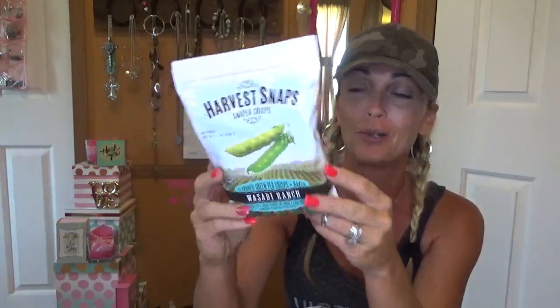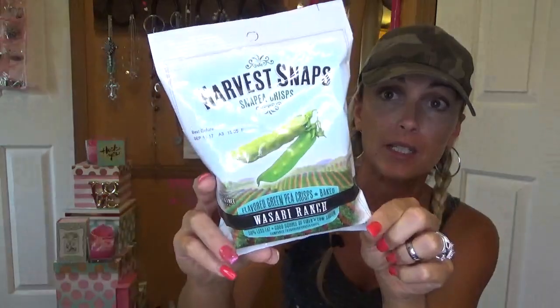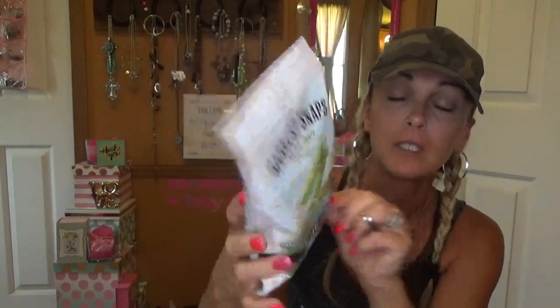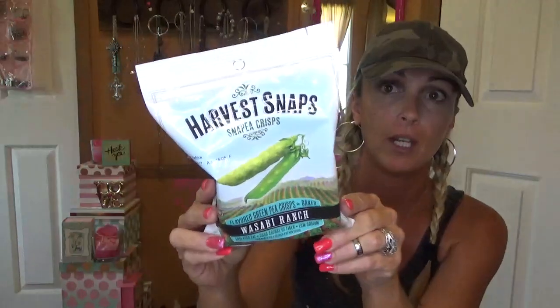These are new and they are the Harvest Snaps — Snap Pea Crisps, Wasabi Ranch flavor. It's a gluten free product. I bought two of these and then as soon as I got in the truck I opened one and they're pretty good. I hadn't eaten all day, so that was actually my lunch for the day. They're good till September.